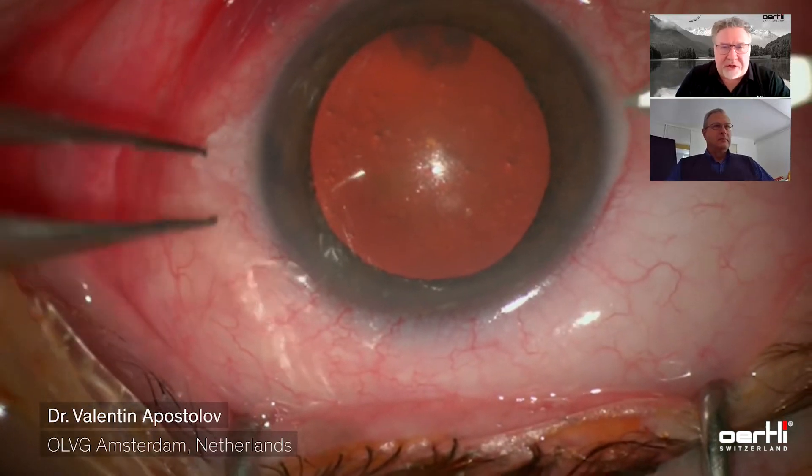Welcome to our short interview with Valentin Apostolov, a senior surgeon at the OVLG in Amsterdam. They perform approximately 3,000 cataracts per year, and Valentin handles many difficult cases involving small eyes, very hard nuclei, and more. Besides cataracts, he is also a specialist in glaucoma surgery. The focus of this interview is how to work with our machine while performing cataracts. So Valentin, what surgery are we going to see?